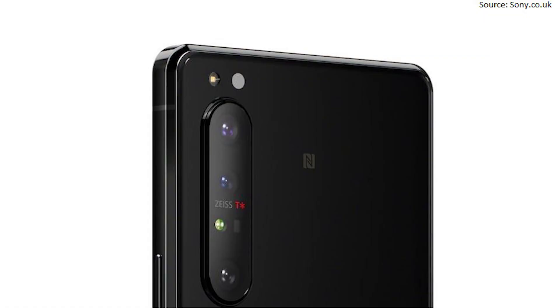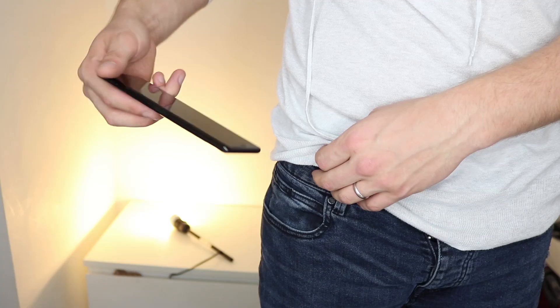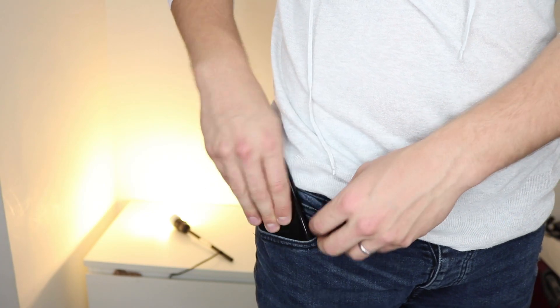Feature number one that I'm super excited about is Sony's refreshing design with its sharper edges — it's almost like Sony are going back to their roots. It's slim, lightweight, and has Gorilla Glass on the front and back with an aluminium frame. Comparing it to other flagships, the Xperia 1 Mark 2 is actually the slimmest between the Samsung S20 Plus and the iPhone 11 Pro Max, and also the most narrow of the three.